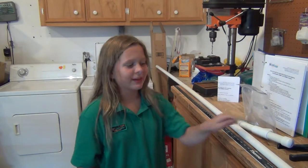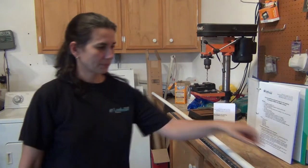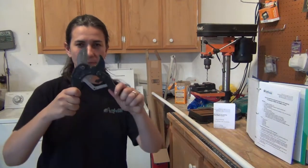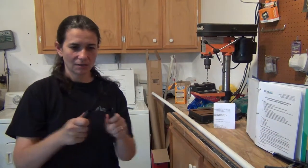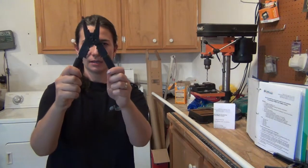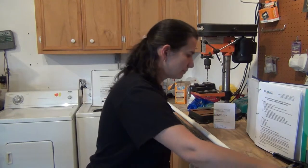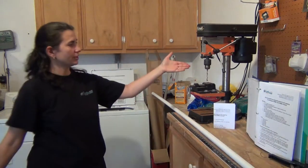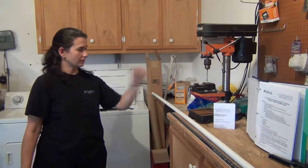And now Larissa, aka my mom, will show you how to make it. You will need tools: a PVC pipe cutter, a wire cutter, wire stripper, and wire crimper — all in one, a very useful tool. You will also need an electric drill, preferably mounted on a bench.